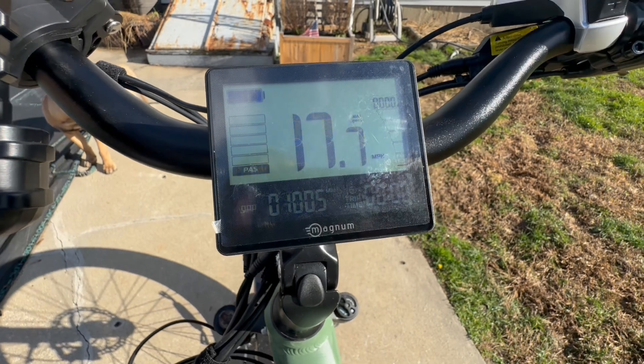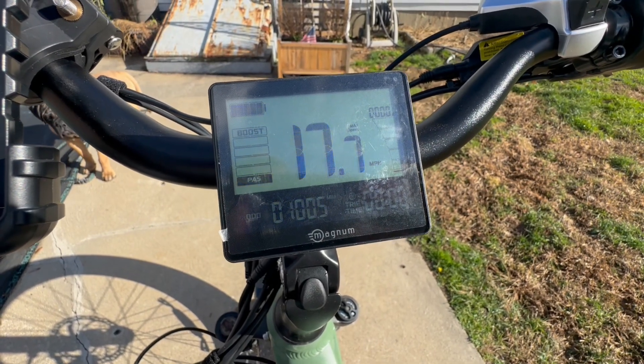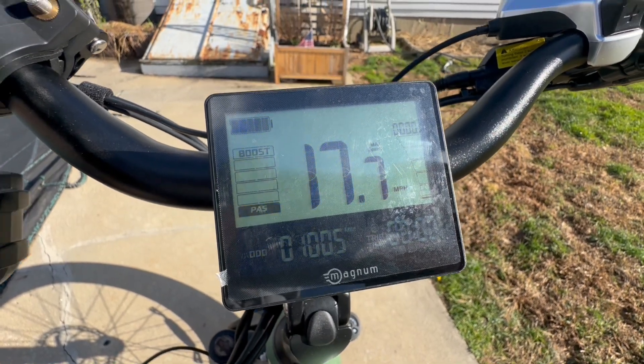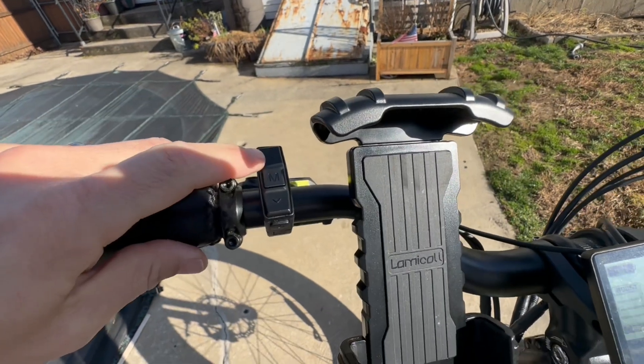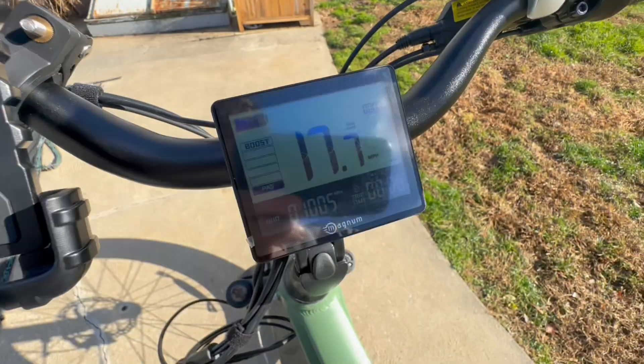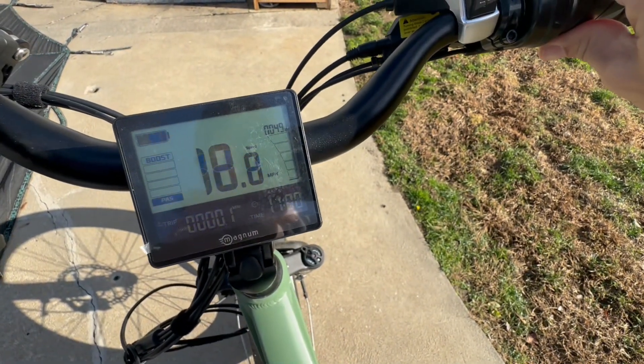The assist levels go: passive, eco, tour, sport, sport turbo, and boost — they all top out around 20 miles per hour. The higher the level, the less effort required to reach that speed, but the more battery it uses. Going uphill I'd kick it to boost; just cruising I'd stay in eco or tour for exercise. There's also a hidden level called super boost — hit the up button again while in boost and the icon flashes. That's when you hit 28 mph. It is seriously fast on a bicycle.